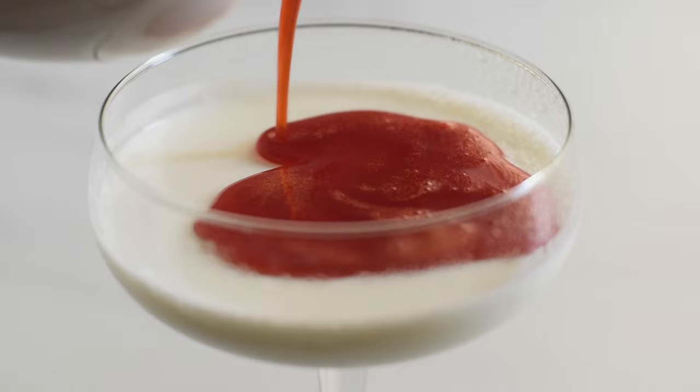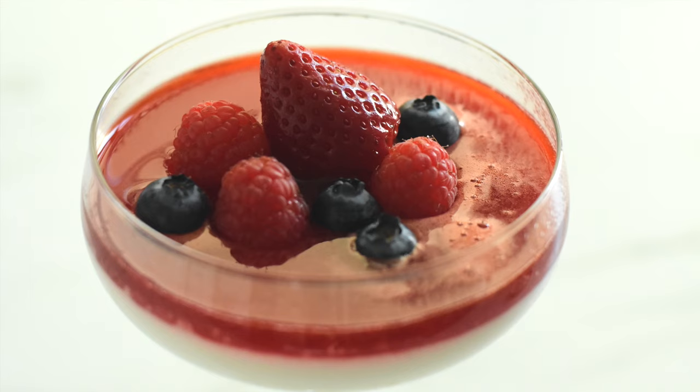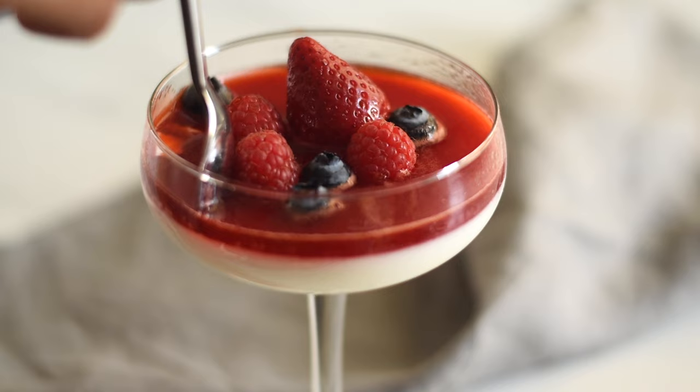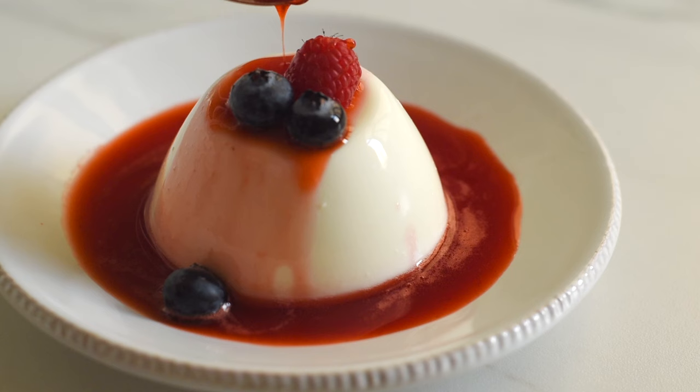We can also serve them in dessert glasses without de-moulding, which will be faster and easier while serving. Our panna cotta is delicate, not overly sweet, and it's creamy and velvety smooth and super delicious. It matches well with any sweet and tart fruits or fruit sauces.